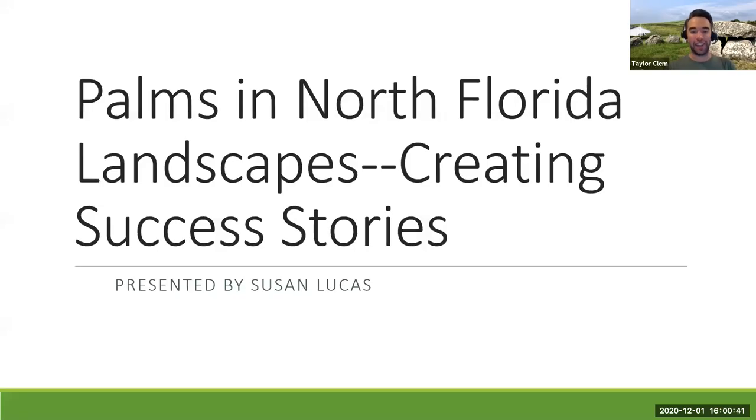Welcome everybody. My name is Taylor Clem. I'm Alachua County's Environmental and Community Horticulture Agent and Master Gardener Volunteer Coordinator with UF-IFAS Extension, Alachua County. Today's program is part of our ongoing Master Gardener Volunteer Lecture Series. Each month we have different programs that Master Gardener volunteers put on covering horticulture topics here in Alachua County, North Central Florida. Some content is very Alachua County specific, but there's still a lot that can be learned throughout the entire program.